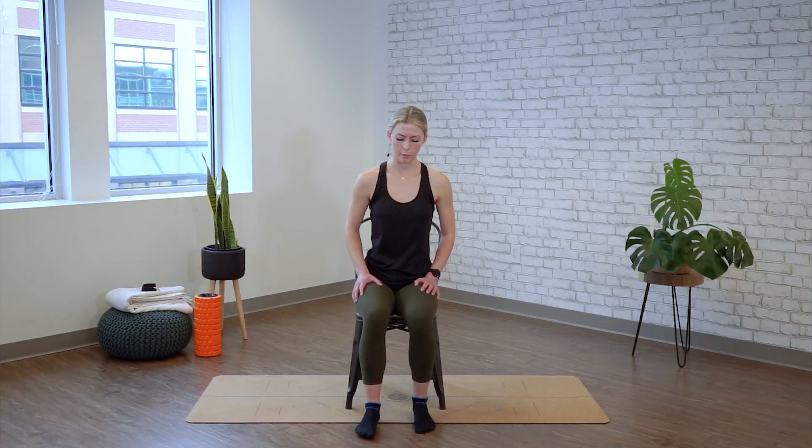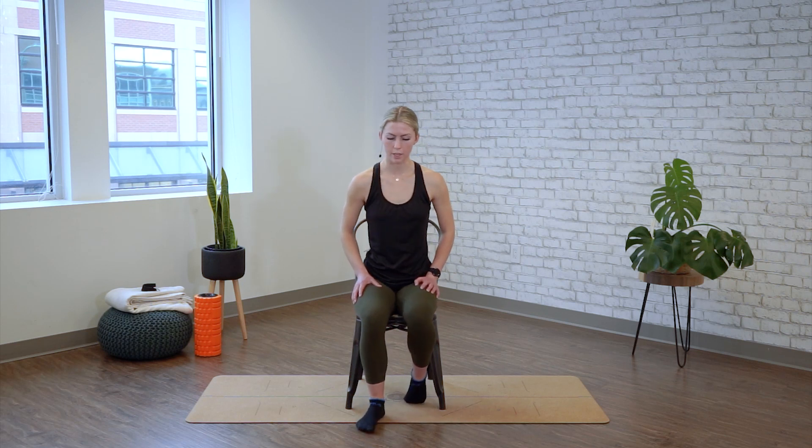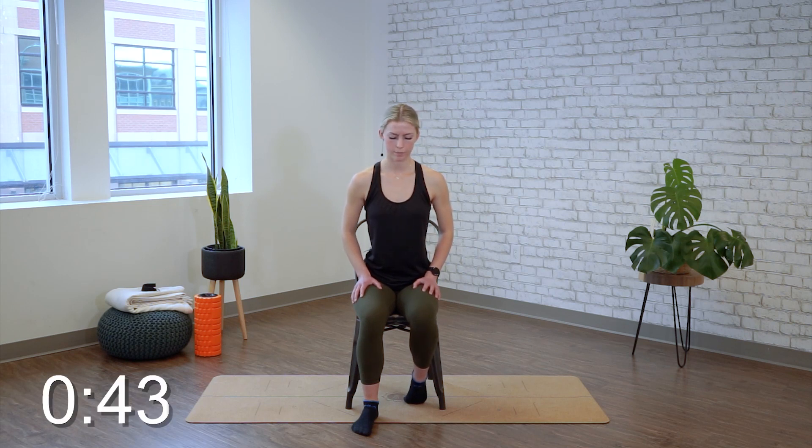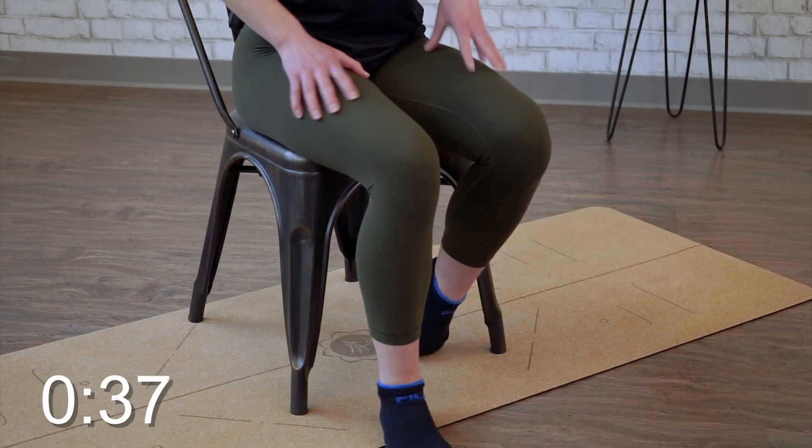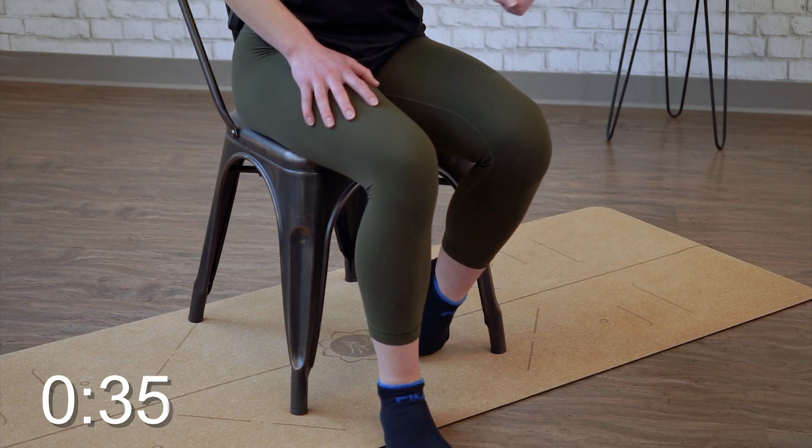Time's up on that side. We're going to switch — relax the toes under. You can gently push down using your leg, sitting tall and holding here for 45 seconds. You might be feeling your hip flexor and your quad engaging a little bit as we're driving that leg down into the ground.